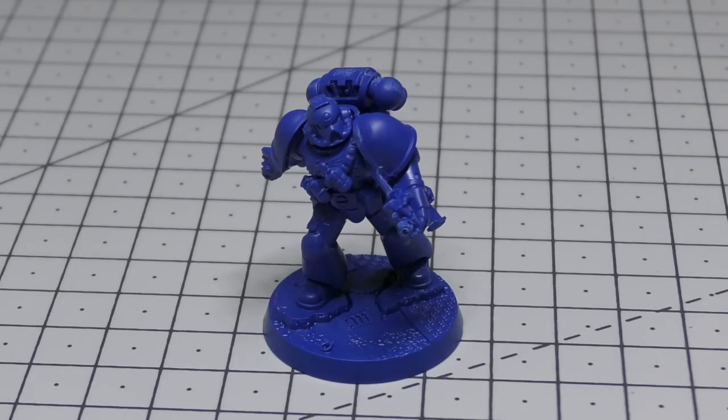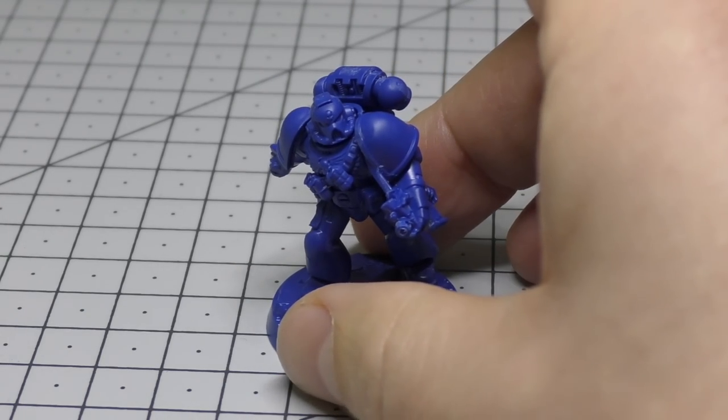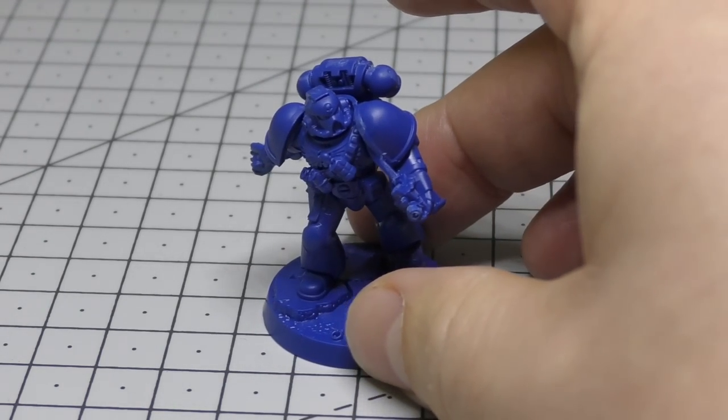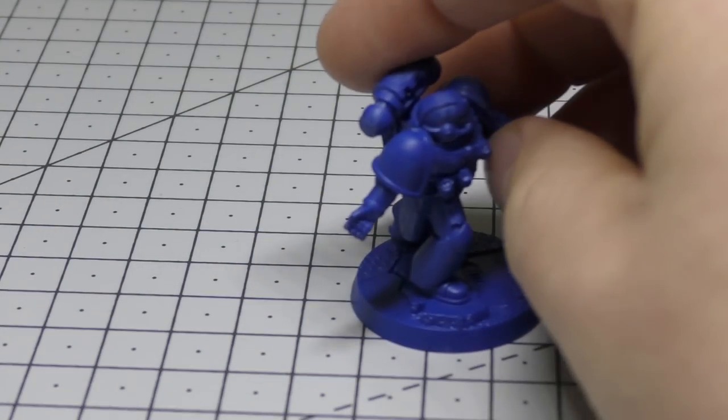You'll find Space Marine rules in the Troops section of the Codex under Tactical Squad. The Space Marine stat line is: movement 6 inches, weapon skill and ballistic skill both 3+, strength and toughness 4, 1 wound, 1 attack, leadership 7, and a save of 3+. The unit can contain 1 Space Marine sergeant and 4 Space Marines, and can include up to 5 additional Space Marines. Each model is armed with a bolt gun, bolt pistol, frag grenades, and krak grenades — which is essentially the typical loadout for Brother Vaniel.